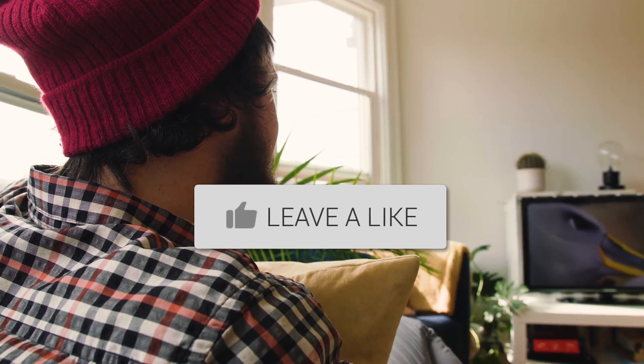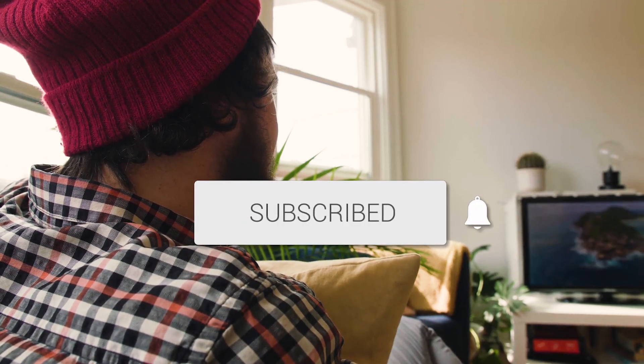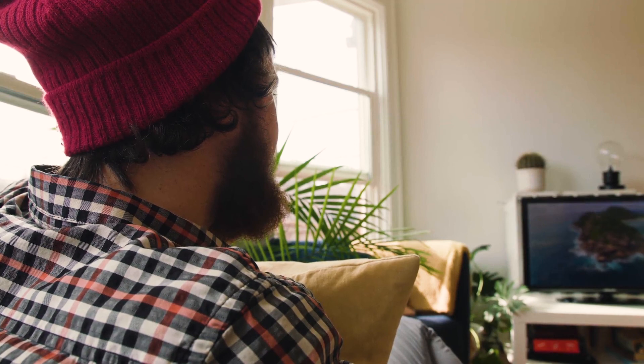If it was, go ahead and throw a thumbs up on it and subscribe to my channel. I make tech videos all the time and I would love to have you back in the next one.